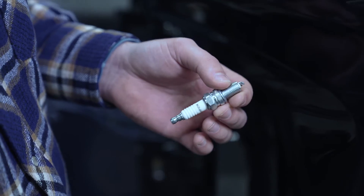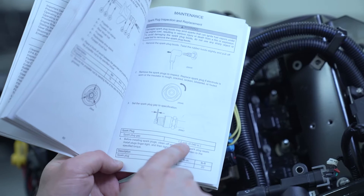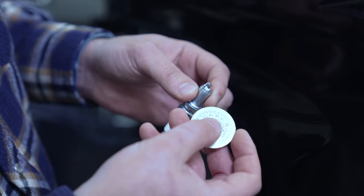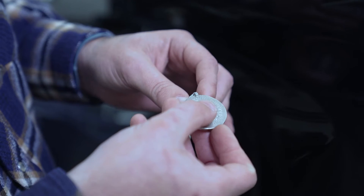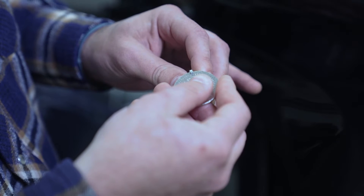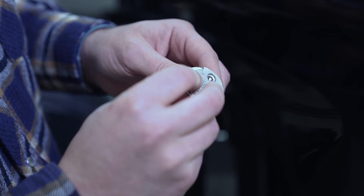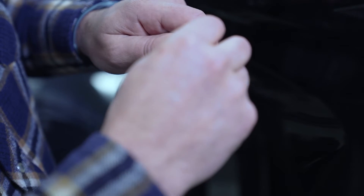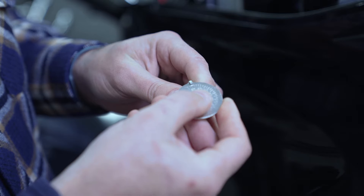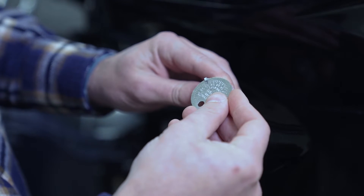Before we put in our new spark plug, we've got to make sure that there's a proper gap between electrodes. When we consult the maintenance manual, it says there's a one millimeter gap. We can use a spark plug gap tool to measure the gap between electrodes. I'm going to use this tool to bend out the top electrode without damaging the bottom electrode, just slowly prying up. We're sitting at about one millimeter, so this spark plug is ready to be installed.